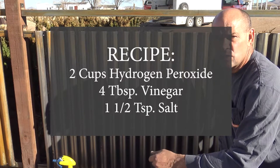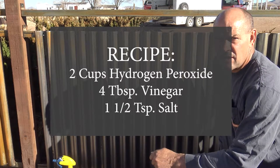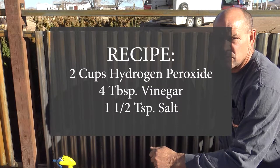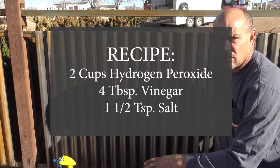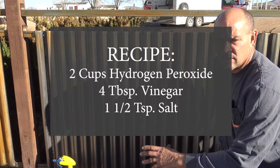The recipe for the mixture is two cups of hydrogen peroxide, four tablespoons of vinegar, and one and a half teaspoons of salt. Mix that together, let all the salt dissolve, and then put it in a spray bottle and just apply it.